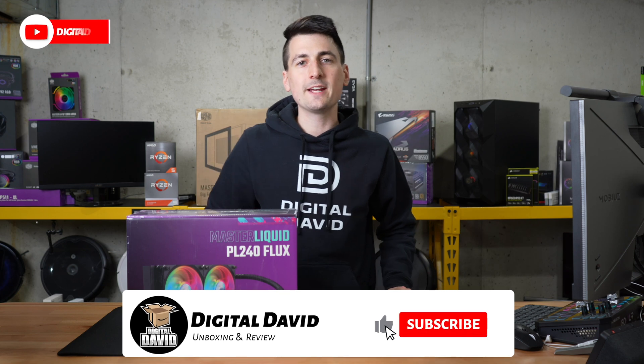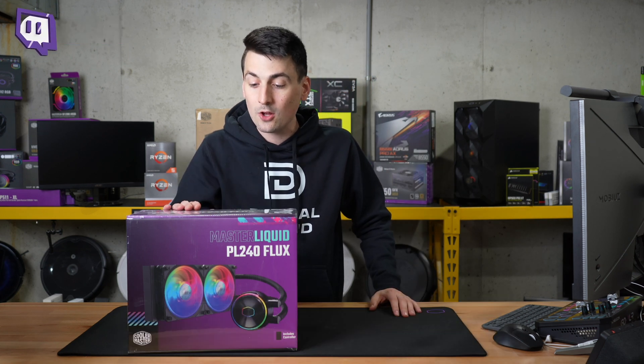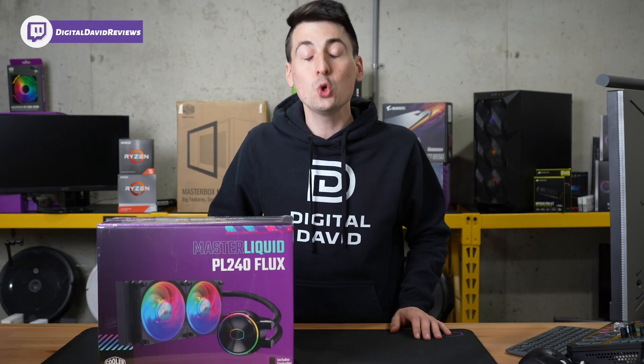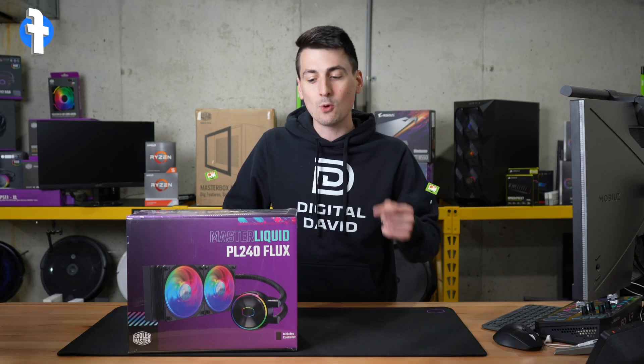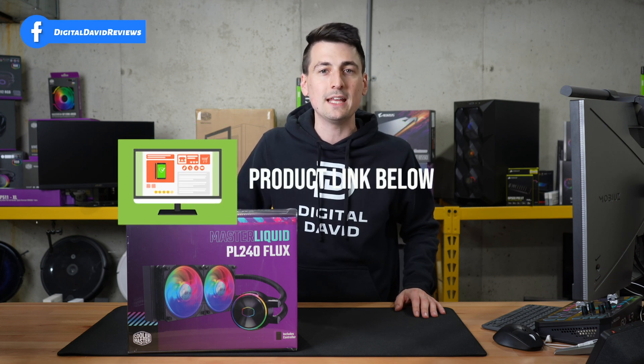Hey everyone, Digital David here. Today in this video, I'm going to be checking out the Cooler Master Master Liquid PL240 Flux AIO. I did receive this product to review, but any opinion expressed in this video is strictly my own. That being said, if you're interested in this product and want to find out more about it, the link to it will be in the video description.